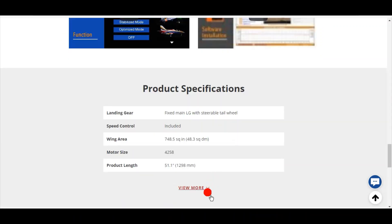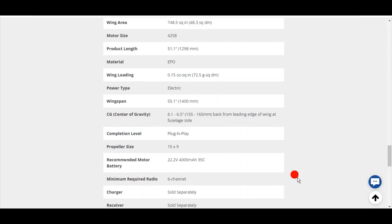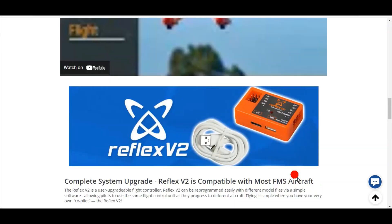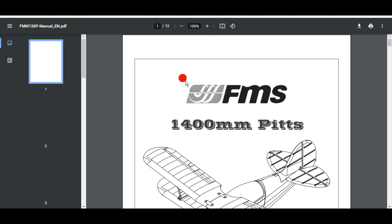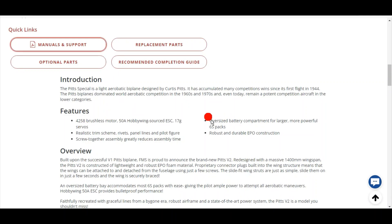Scrolling through the page and looking for the weight of the plane — let's click on Manuals and Support and see if the English manual gives us the flying weight. Inside the manual it says the flying weight is 3,500 grams, which I did the math on — that's 7.7 pounds. So we know the 4258 motor with a 50-amp ESC on a 6S battery will fly a 7.7-pound plane.